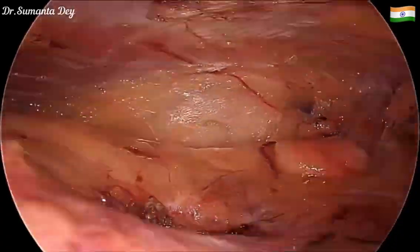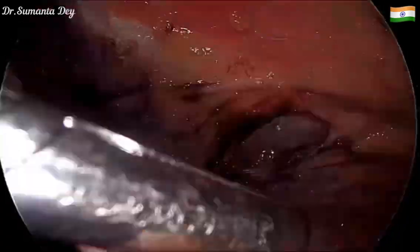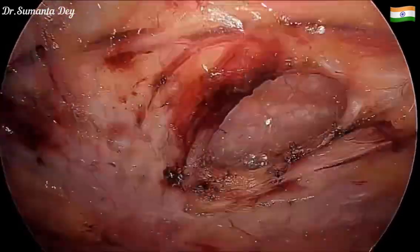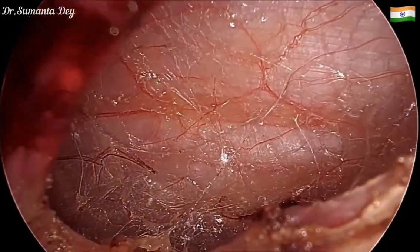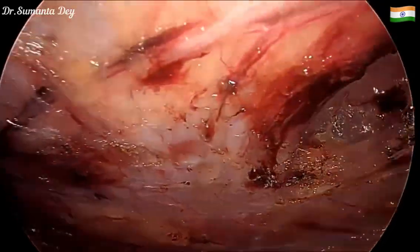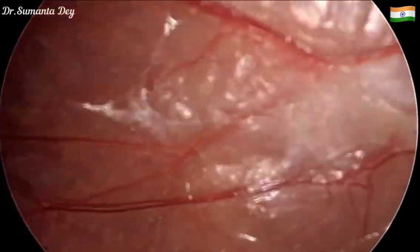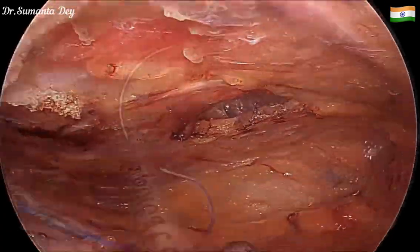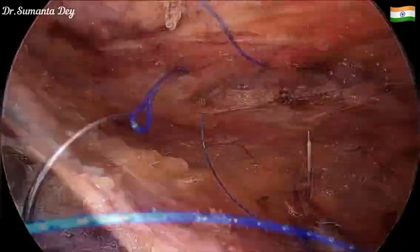This is the defect — you can see this is the interparietal hernia. The internal oblique and transversus abdominis muscles form the defect surrounding, and the roof of the defect is actually formed by the external oblique aponeurosis.